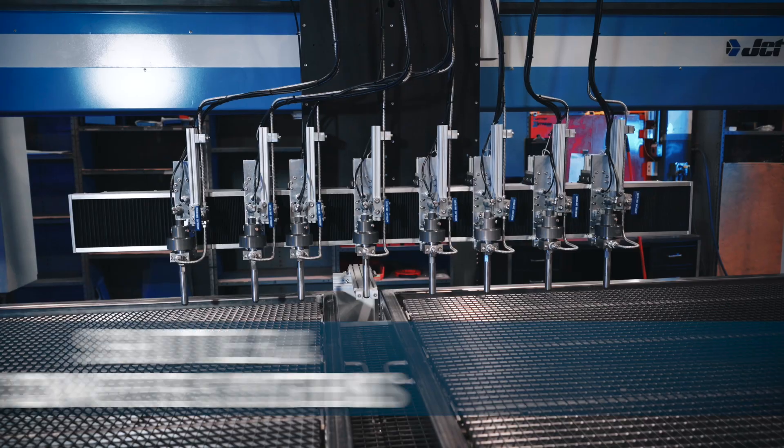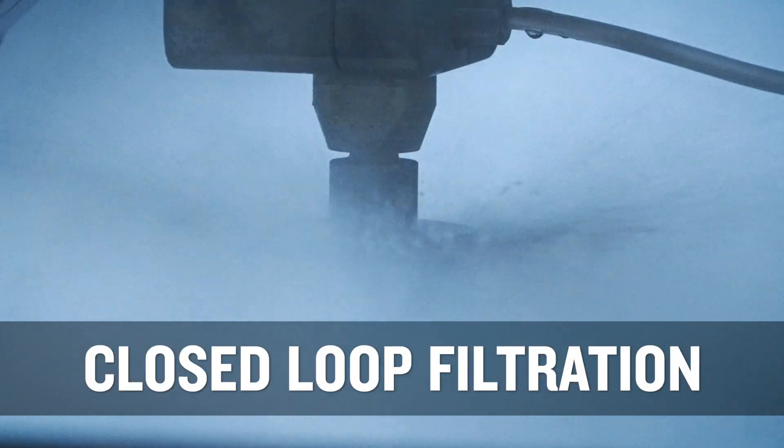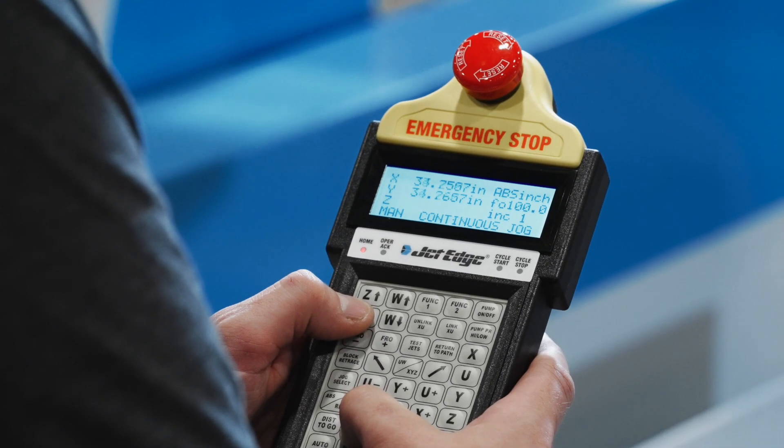Laser mapping and height sensing, shuttle and conveyor systems, abrasive removal, closed-loop filtration sizes and more — each designed to home in on the precision and productivity you are looking to achieve with your investment.